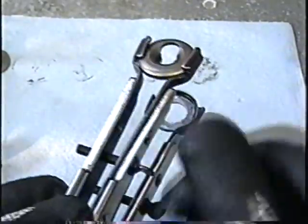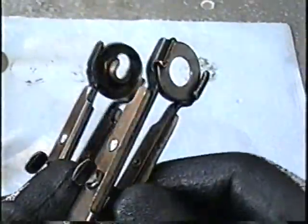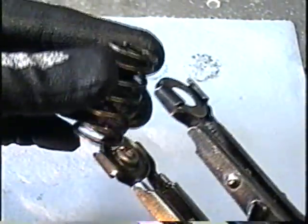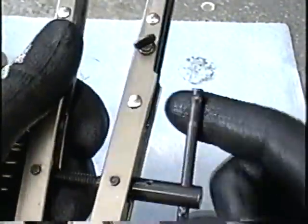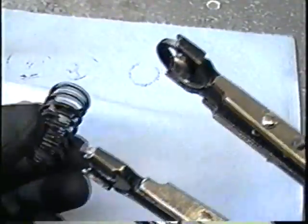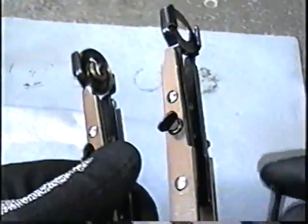If you need to widen the gap, just loosen these two little screws here. If you need to bring it in, just tighten them. So once you want to make the caps fit into the tool, insert your spring. Loosen the handle if you need to open up the tool. Once you've got the gap expanded, just insert the spring and then tighten up the handle.